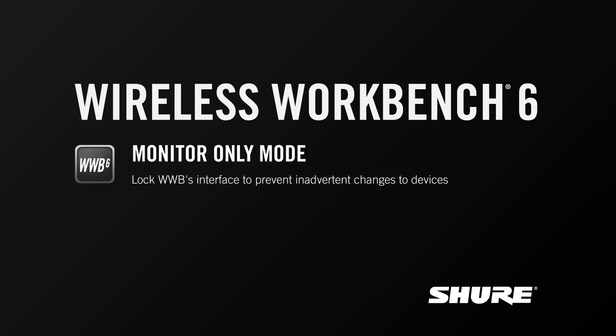Hey, this is Sam from Shure. In this video tutorial, I'll talk about Monitor Only Mode, a utility that prevents inadvertent changes to devices by locking the user interface of Wireless Workbench 6.